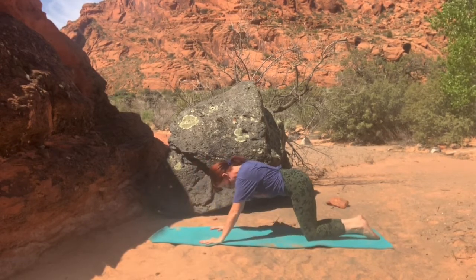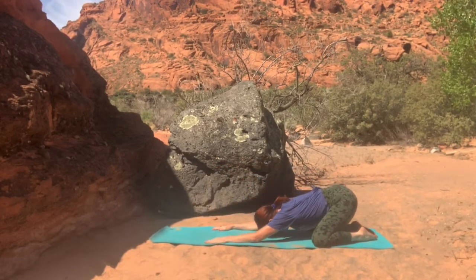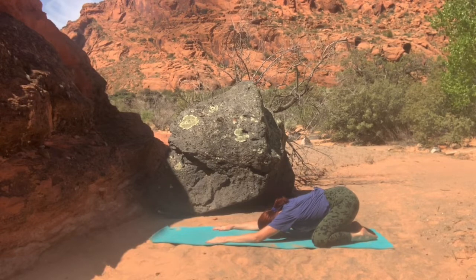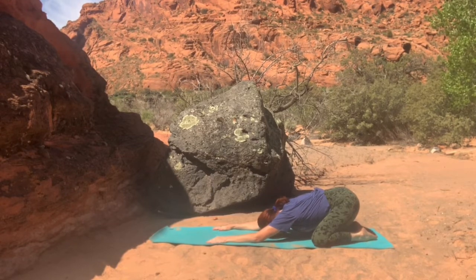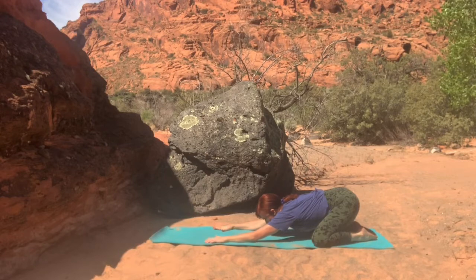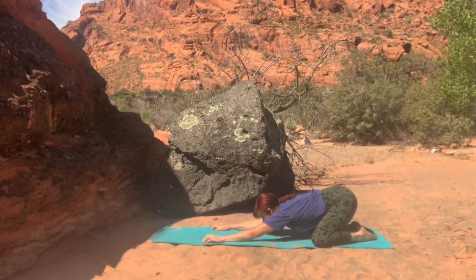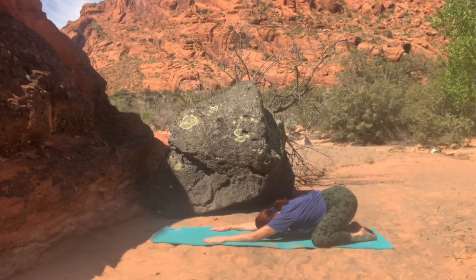Connecting the big toes, opening the knees back into child's pose right here. Finding that length in the arms, taking a deep breath in here, and exhale as you walk the hands a little bit further. Pushing back into the glutes.